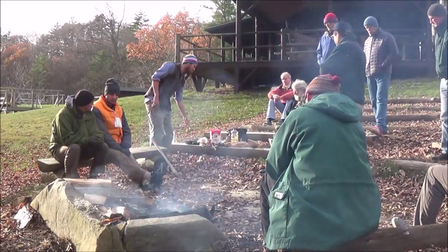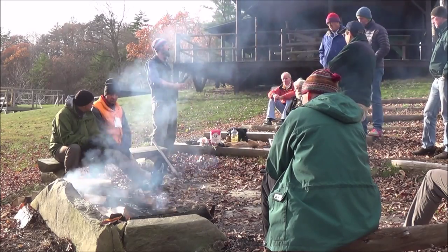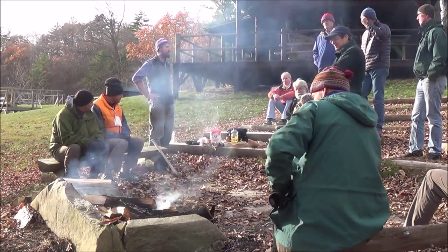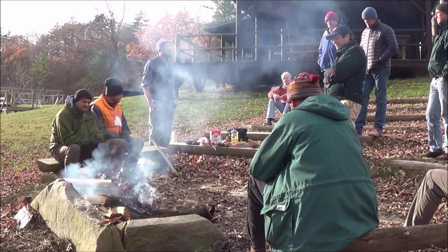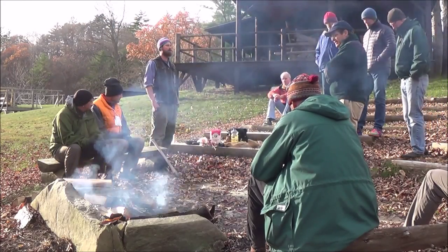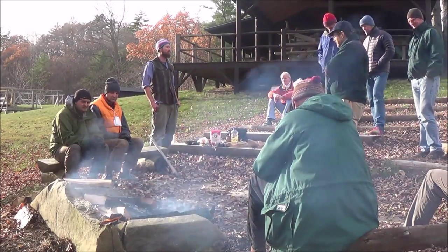We are going to make bannock two different ways. You'll all make bannock on a stick, which is a very traditional way of making bannock - people have made bread on a stick for a long time. And we're going to go even further back in time and make probably the most primitive simple bread human beings have ever made, which is the ash cake - literally your dough thrown right into the ashes. There are little tricks to that process that'll make it more edible.